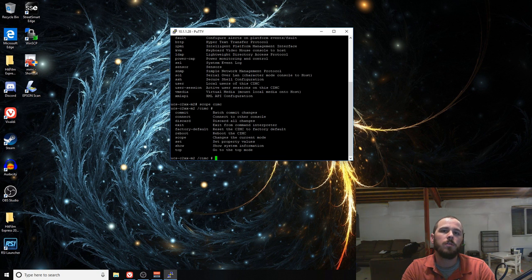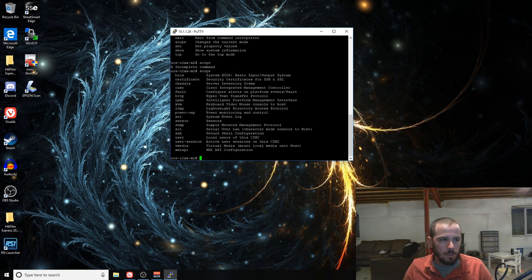Being able to reboot CIMC from the SSH interface is really useful, especially if you're having problems with the web interface freezing or hanging. I've had issues like when I'm going from UCSM to CIMC and removing a server from the UCS Manager environment — it doesn't always work quite right until you reboot it once. So instead of having to walk over and physically unplug and replug in the server, you can just SSH in, scope to CIMC, and run a reboot. You can also change network settings for CIMC from here, or put it back to factory defaults.